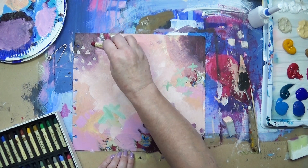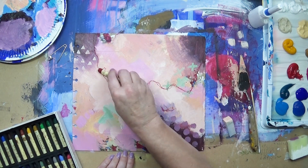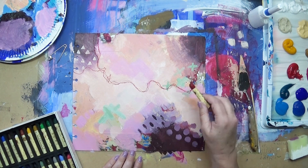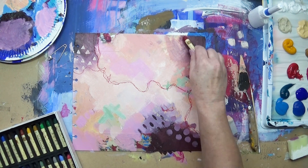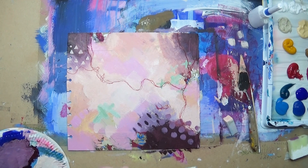Now I've got my Sennelier oil pastels and I'm making some drawing marks. I do love these pastels — they're so juicy. I've used many oil pastels in my past but these are the best.